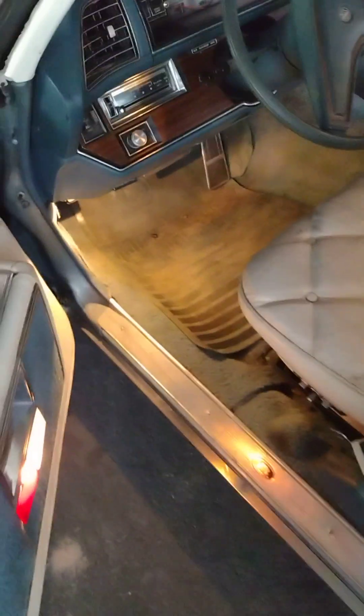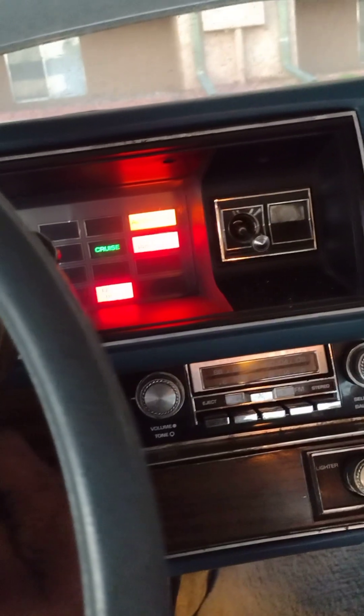Let me show you how the car runs. Starts up pretty good. A bunch of 8-track tapes. A little gas. That's nice — starts.